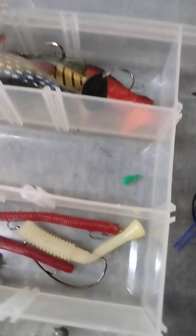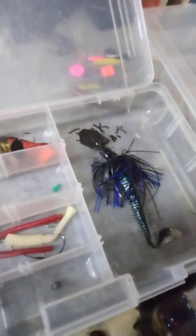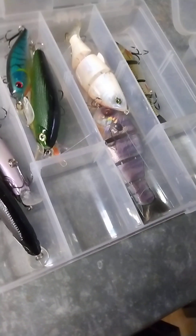Similar to that one. Then we're gonna go to soft plastics right here. First we're gonna start with this small one — you can put this on curly tails. You could also put this on a worm, a thick worm. Similar to this one as well. After that we're gonna talk about crankbaits and jerkbaits.